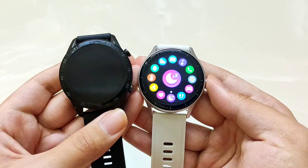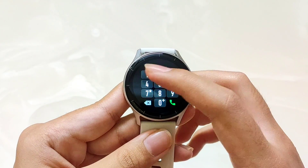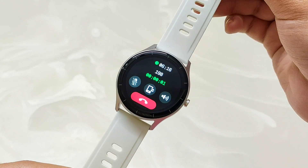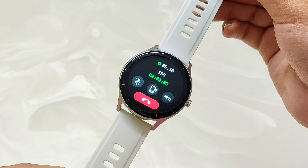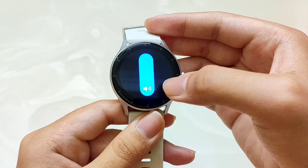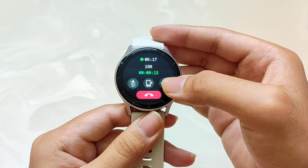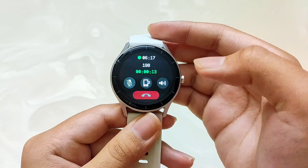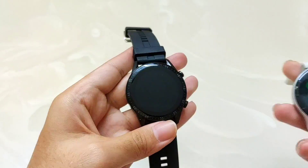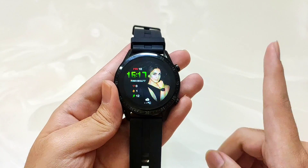If you talk about call quality, on Alt Vibe Lite I dialed a number in detail. I can see the speakers and test the speaker quality. As you can see, you can increase or decrease volume, transfer the call to your phone, mute, and simply make calls. Overall speaker quality is decent. For Firebolt Talk 3, I have covered the speaker quality in a dedicated video which you can see in detail.